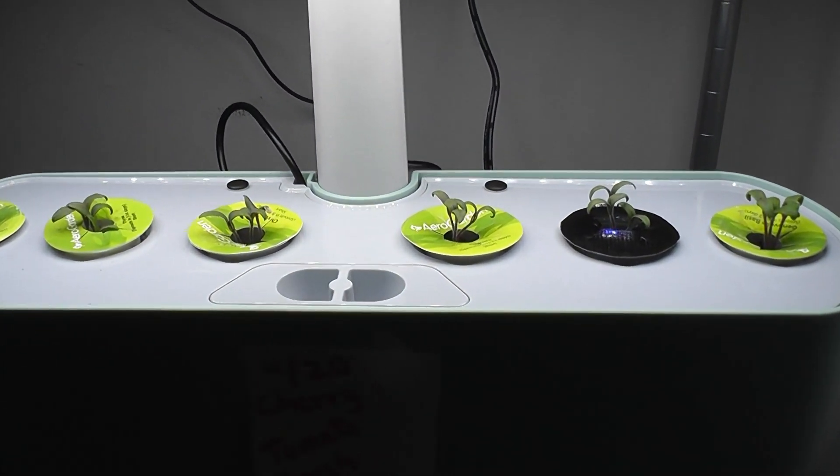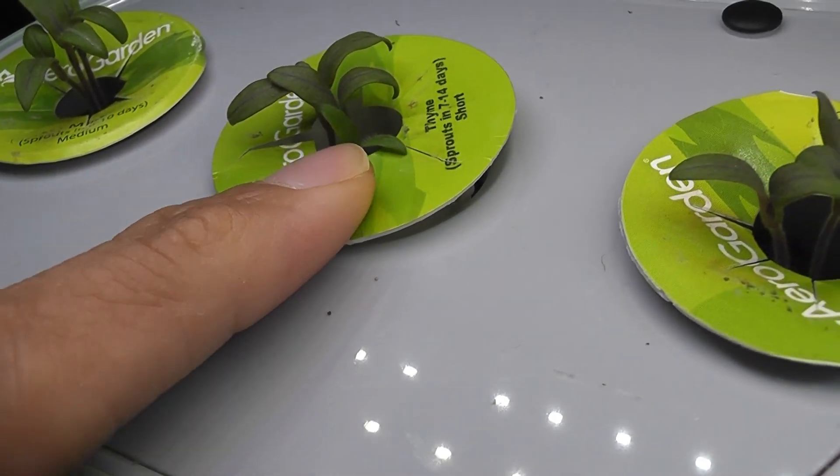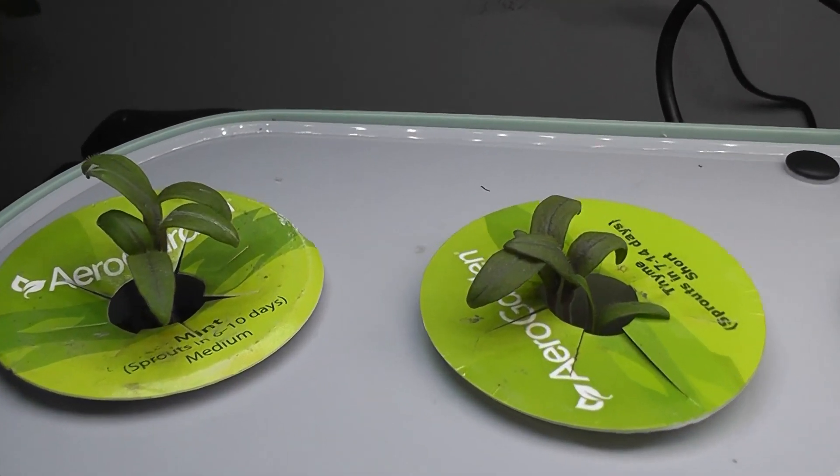It's day 13. I see the last seed also germinated, so the germination rate is 100%. Everything looks good so far.